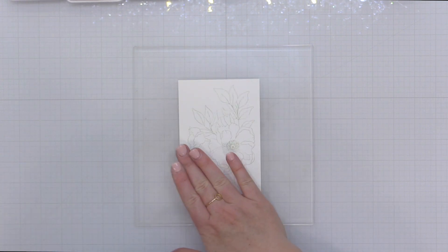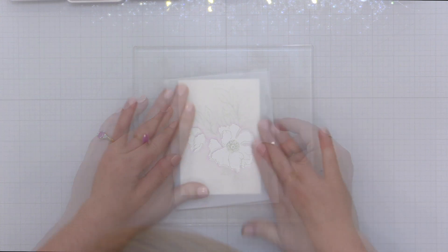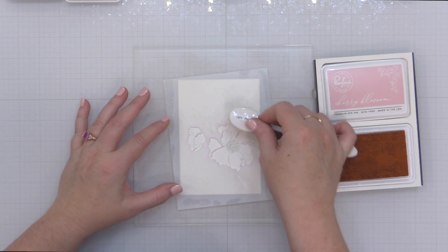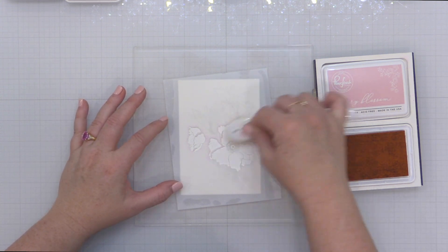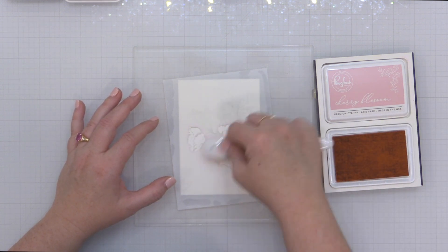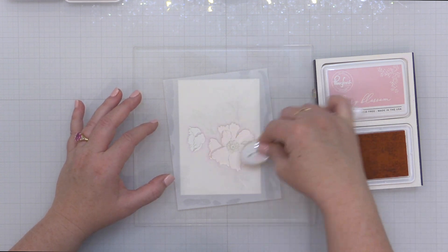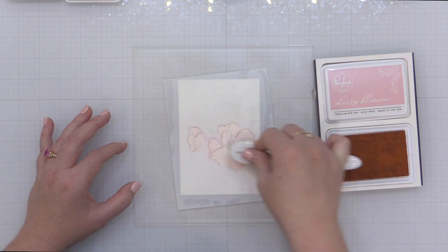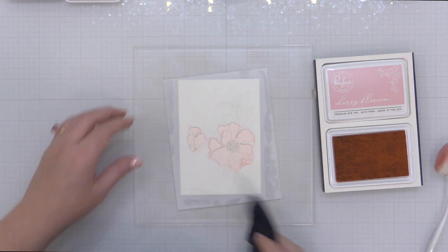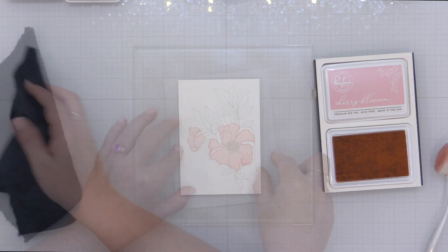I'm stamping this on some smooth white cardstock and then I'm going to just trim that down so I can do my ink blending. I'm using a grip mat on my glass work surface to hold my paper and my stencils in place, but you can use tape or magnets — whatever works for you. I'm going to start out with my new favorite pink from Pink Fresh Studio and it is called Cherry Blossom. It is so beautiful — it's kind of between Ballet Slipper and Coral Reef.